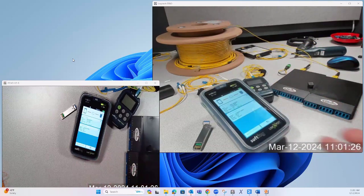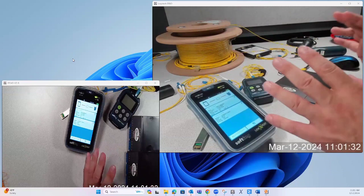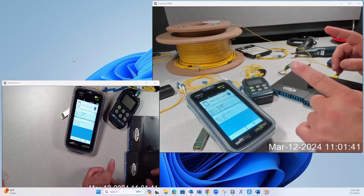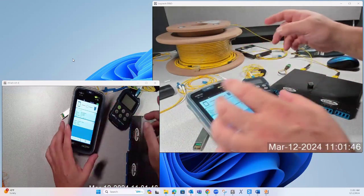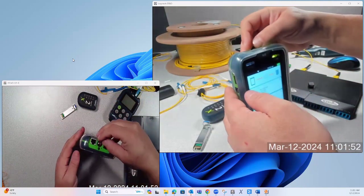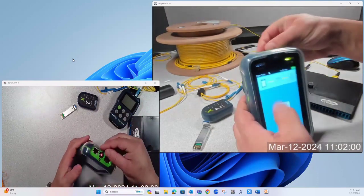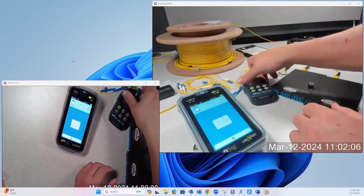The first thing I want to do is confirm the polarity is correct and confirm that I don't have any fibers broken. I want to do that using a red laser — a visual fault locator, or VFL, as it's called in the industry. I have a VFL in both of these tools, including here in the LinkExpert M3. That red laser is going to give me a visual indicator of whether or not the fiber is made.